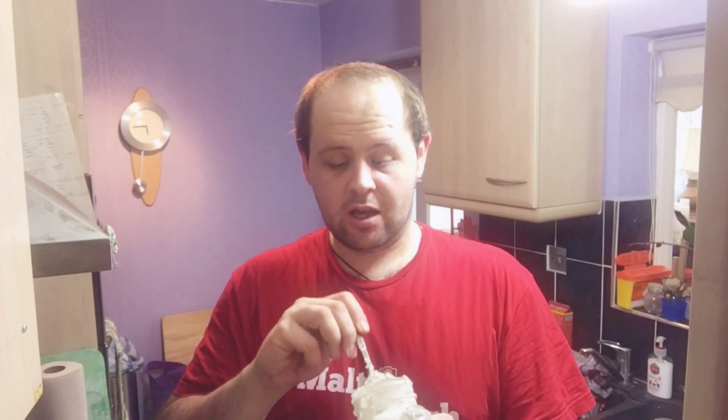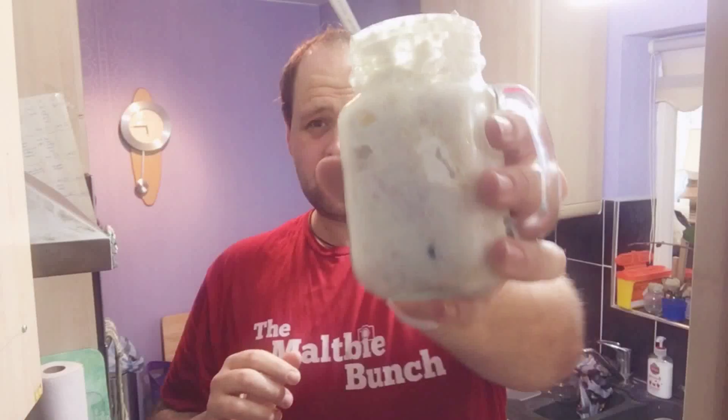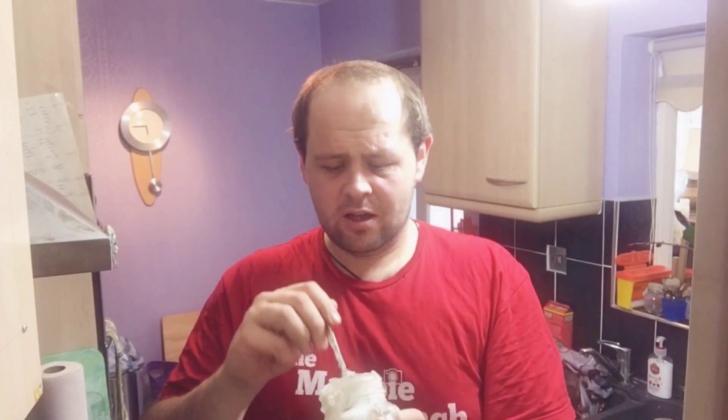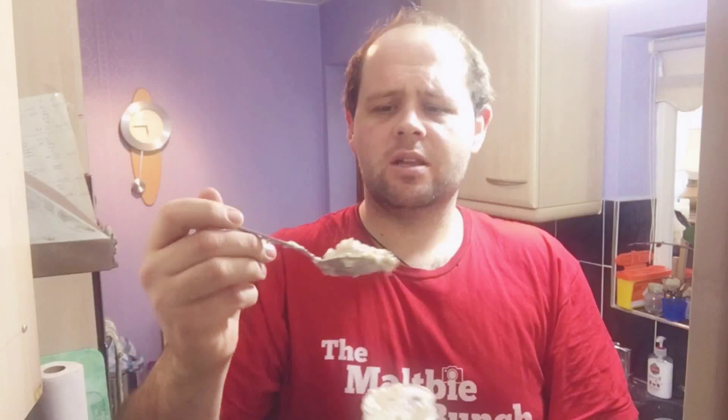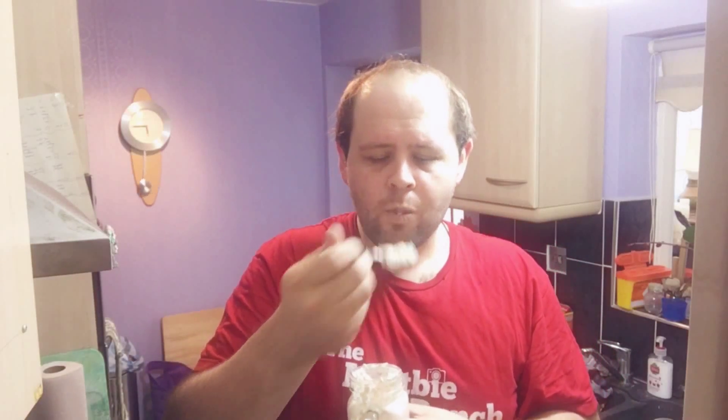It has been overnight and my oats have been left in the fridge. I've got it here and I'm going to get a little spoonful and see how it tastes. That's really good!